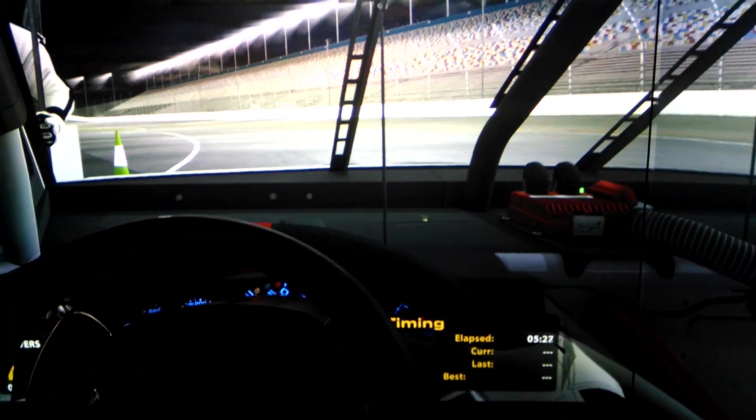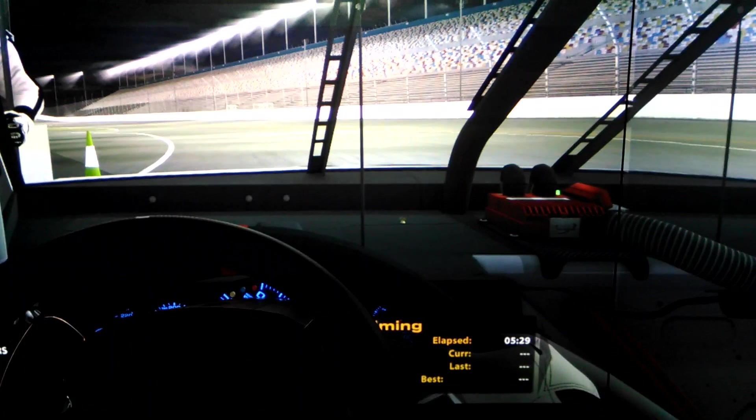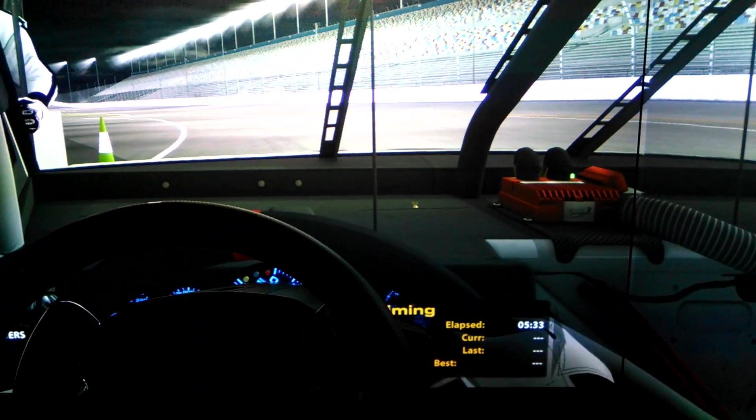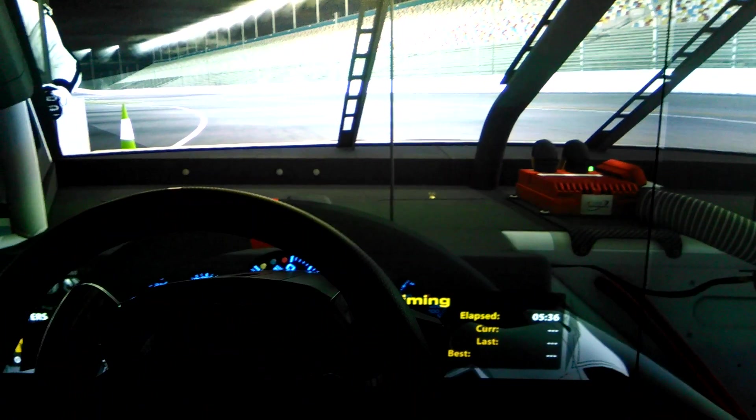This thing runs adaptive V-Sync at 60 frames per second, silky smooth across all three screens. Not a tear in sight. But one thing: input lag.